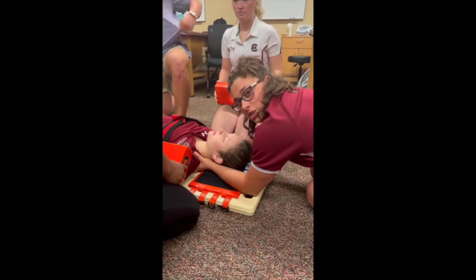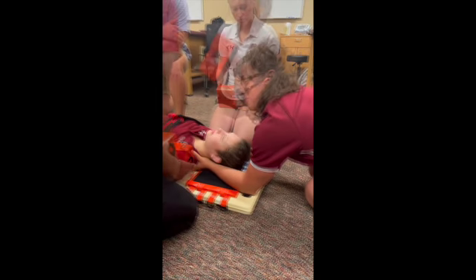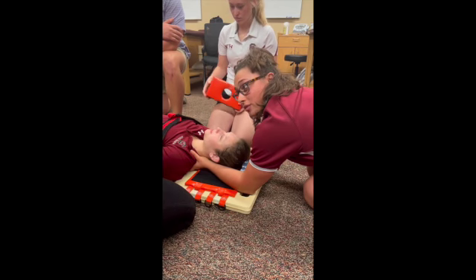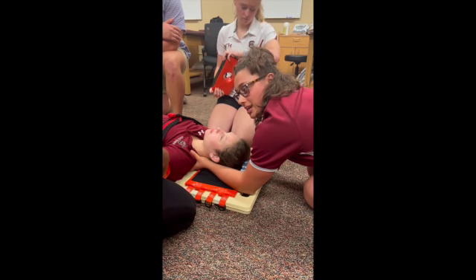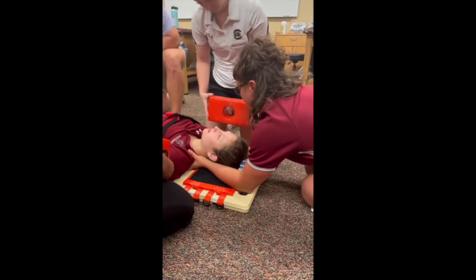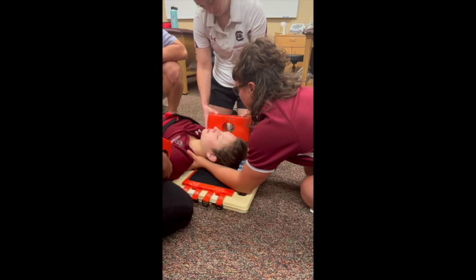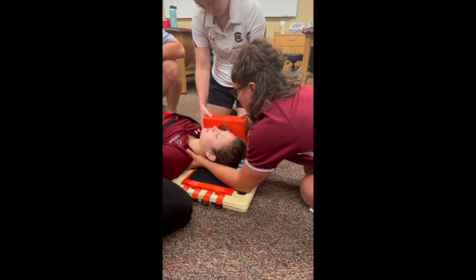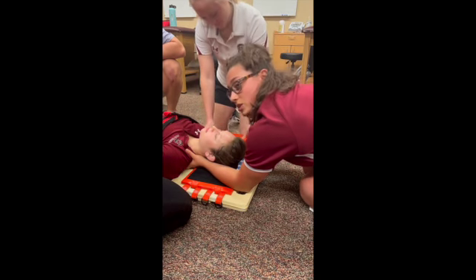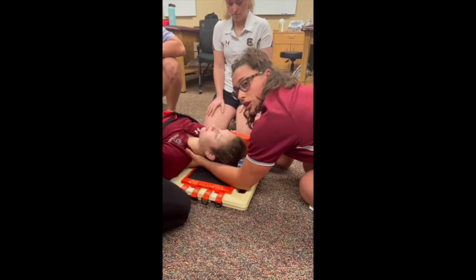Next, we're going to use the blocks to stabilize her head so my hands can be free. When I count down from three, I'm going to slide my arm out while they use the flat side to slide down on the side of her head. Morgan, we're going to do your side first. Three, two, one, down — I'm going to start moving my hand out while you push down. And it's important to use your hands to stabilize the outside of the blocks until the head straps are on.